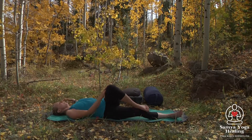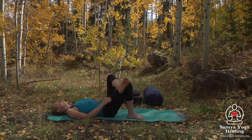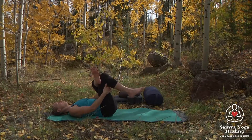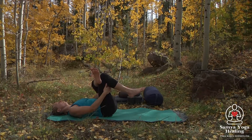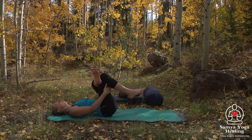Then we'll come back to center and bend that right knee, letting that left ankle cross on top of the right thigh, releasing the hands behind the right thigh. Drawing the right thigh in and breathing here, making any little movements — maybe side to side or little circles.